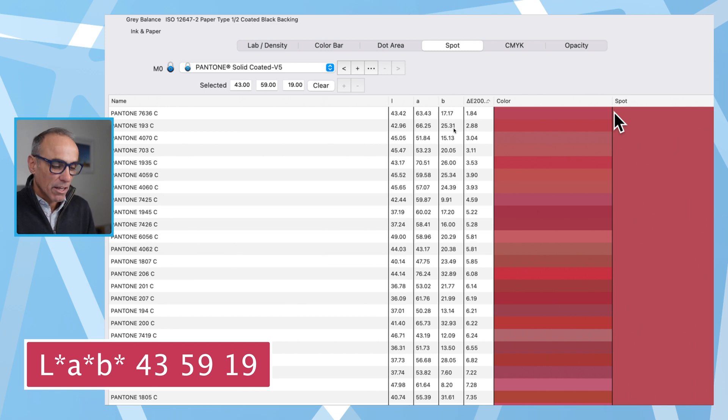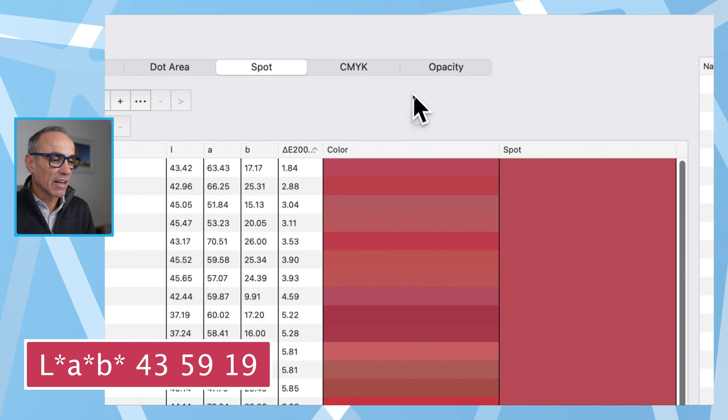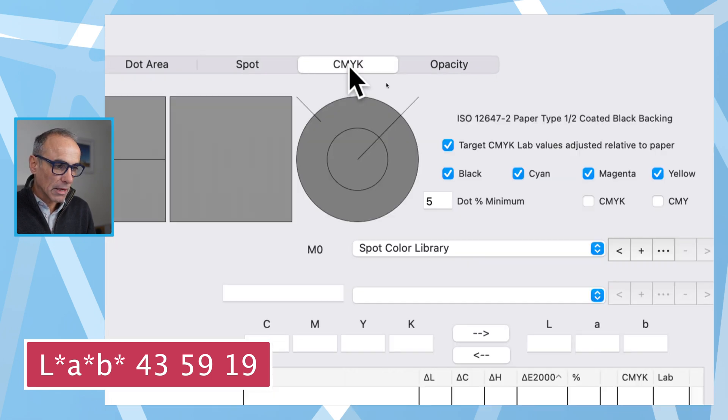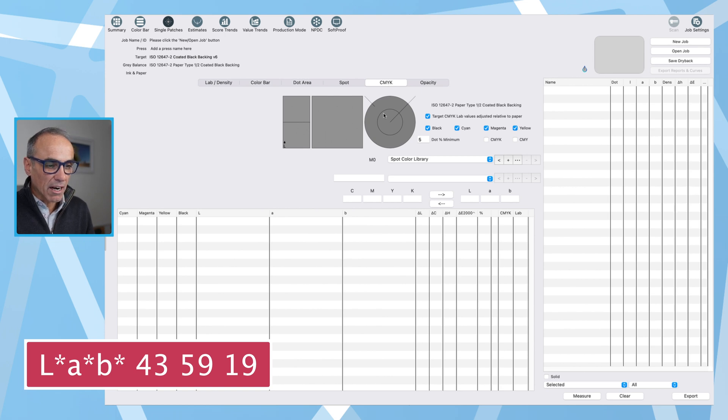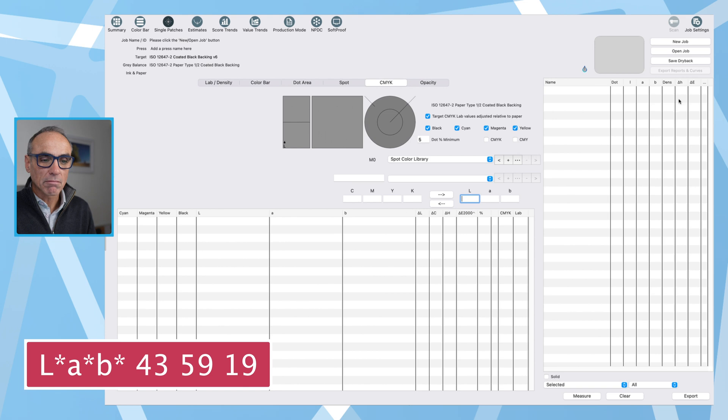Let's go back to the screen. If we're not 100% happy that the spot color is close enough, we can still use those LAB values to create a CMYK breakdown. Let's look at the CMYK tab just here. Under the CMYK tab, we can again type in a LAB value. First, I want to show you the target value — it currently says ISO 12647 coated black backing. You can change that target at any time under the new job settings.